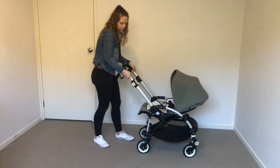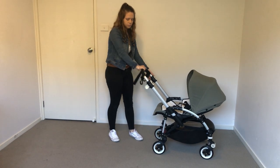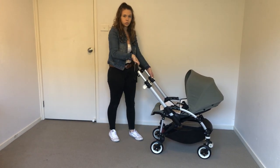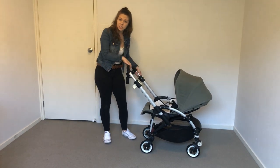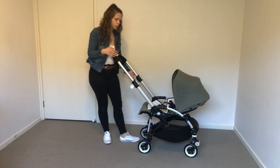Onto the handlebar — it does have an adjustable handlebar all the way up and all the way down. You can hear it click and stop at any of these points. There are actually 10 positions you can have it set at, which is really cool if you're really short or tall.